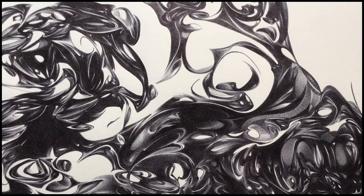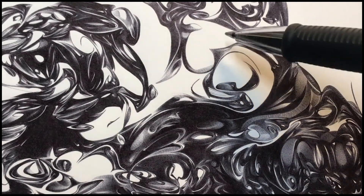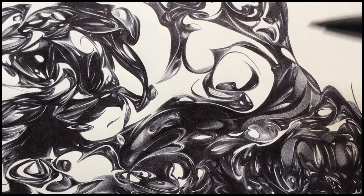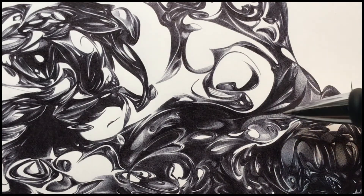Here we have a portion of a piece I'm working on currently. Right in here I've been doing a lot of shading. A lot of the drawing was looking just really black and white, very contrasty, but I'd like to bring that down and have a lot of subtle shading.